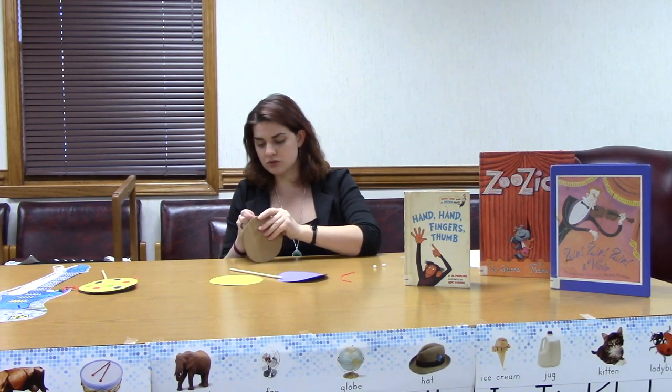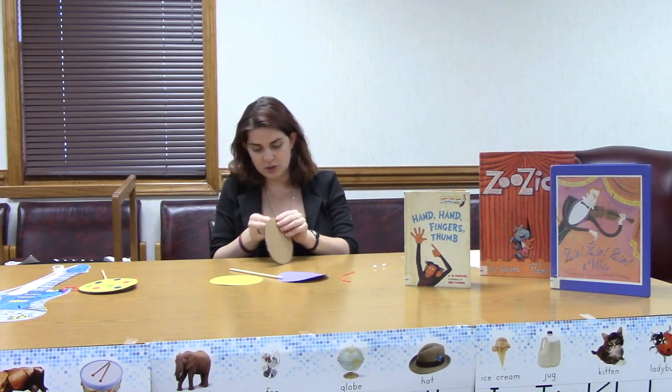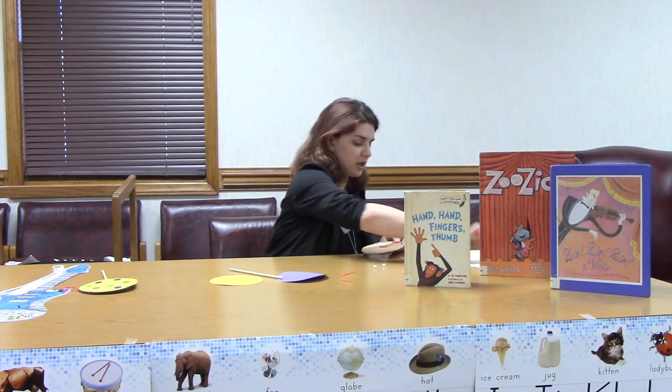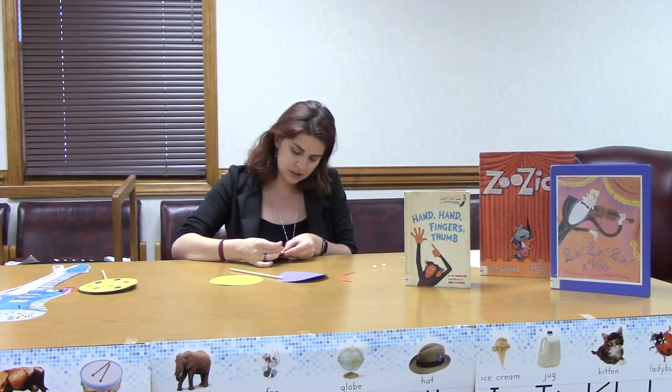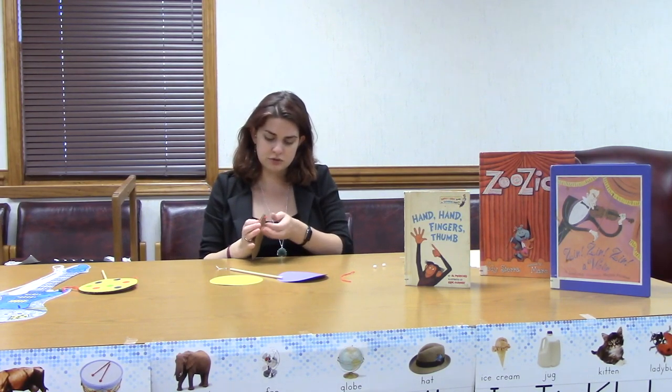We're going to take our first piece of thread and fold it in half just like this, and then you're going to take the folded end and push it through the hole that you just made. You might need an adult's help for this part as well — you might need to make your hole a little bigger, or use the pencil trick or the paper clip trick like Miss Megan just did to push it through. Then you're going to loop the loose ends through the loop end to connect it to the cardboard, just like that. Now we're going to do the other side — okay, so we have both of our threads hooked on to our cardboard circle.